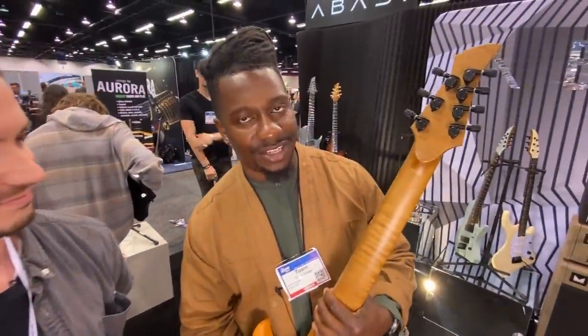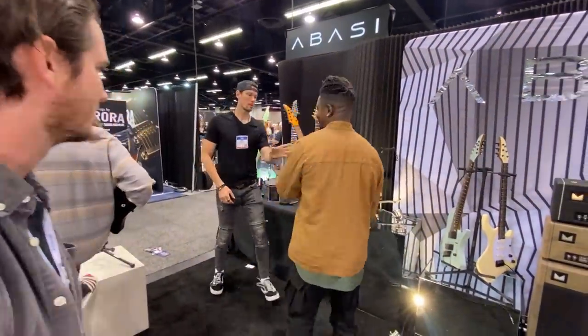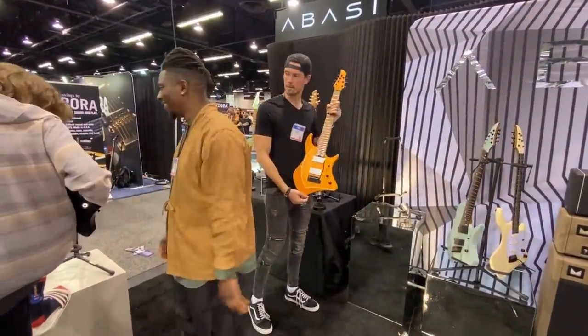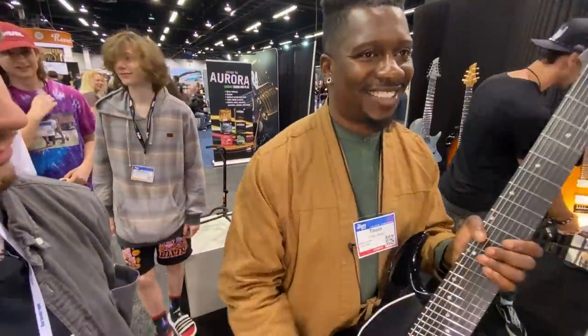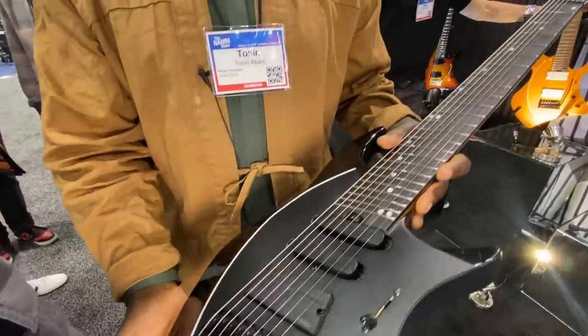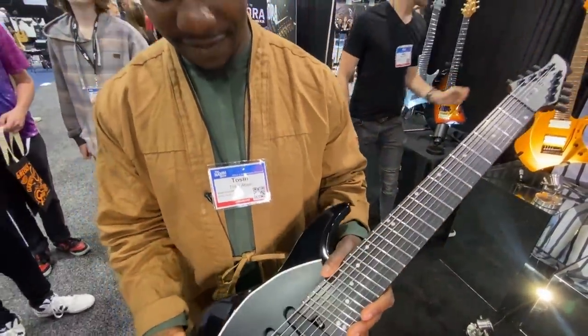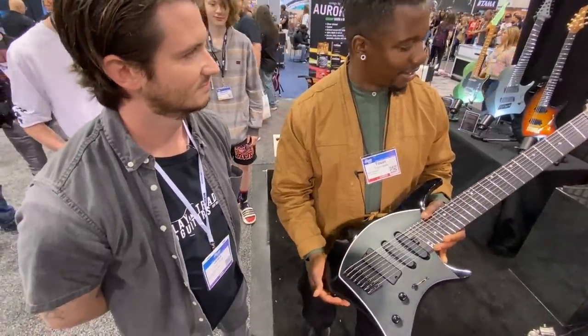I've got Fishman Fluence in here. We've got these Hipshot locking tuners with these cool barrel tuning pegs. So this model is called the EMI. It's a double-cut Lorada. This one is different — it's got two Fishman single coils and then a humbucker in the bridge.